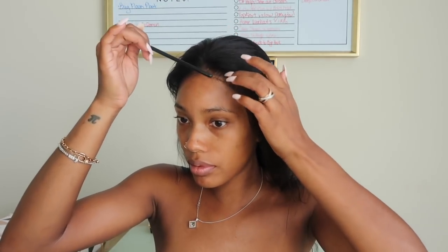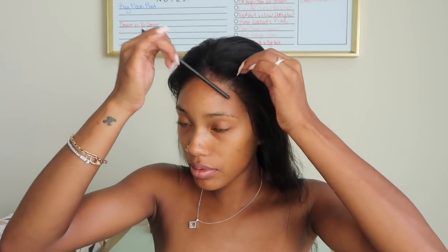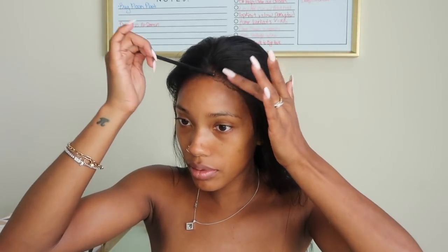I like to go in with anything — you can use the end of a rat tail comb, but this is just a makeup brush. I'm just going to make sure all the lace is completely flattened down into my forehead. Then I tied it down with a silk scarf, did my makeup, and now we're back to take it off.